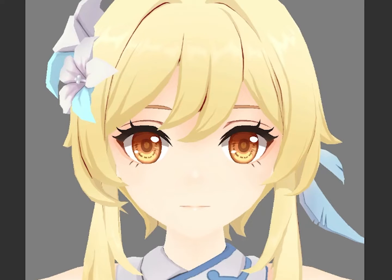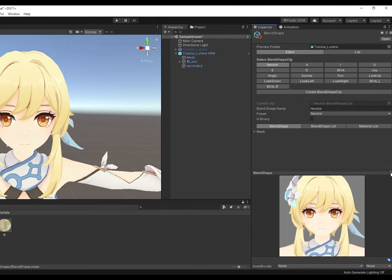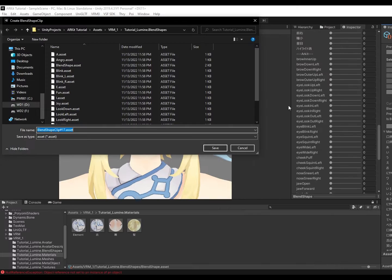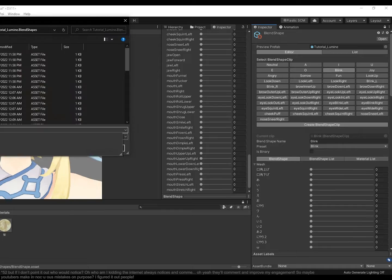Only one last thing left: the actual face tracking part. Double-click Blend Shape to go to the Blend Shape menu and create 52 Blend Shape clips. Drag the preview window out and convert to a floating window. Press Create Blend Shape Clip — make sure it's the exact same name as the blend shapes we made in Blender. Open the drop-down menu and drag the blend shape we want to 100. You know the drill — repeat 25 times!